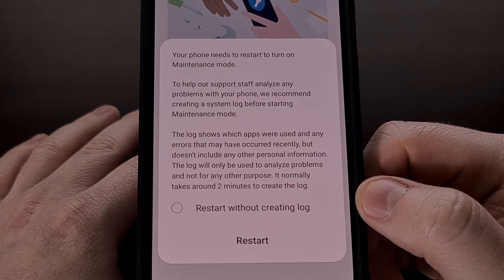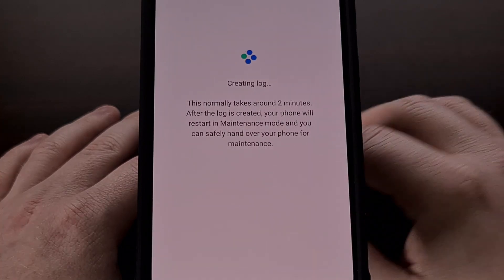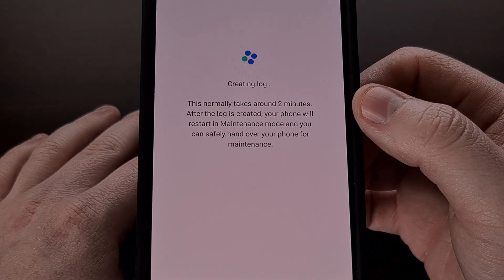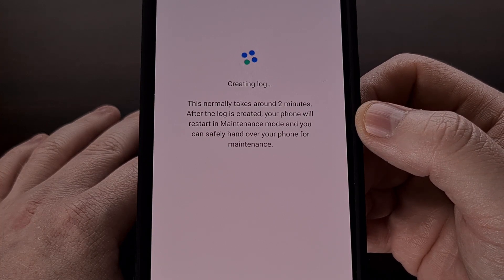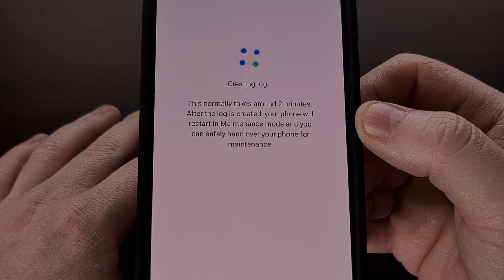You could also restart without creating a log; however, we're just going to restart the phone as normal. It's going to create the log, which will normally take about two minutes, and then after that the phone will reboot into maintenance mode so that you can hand it over to your repair person or ship it to the OEM.